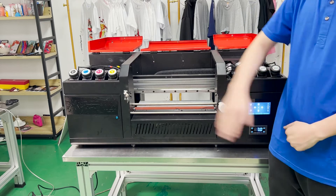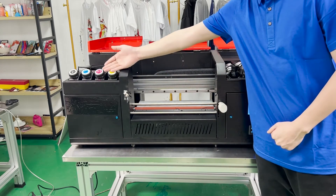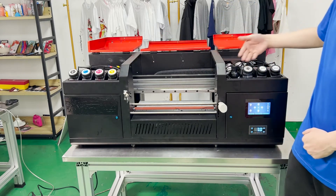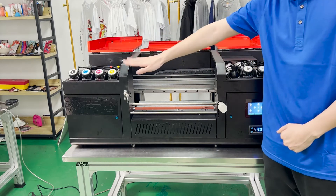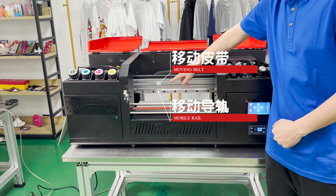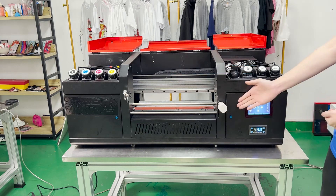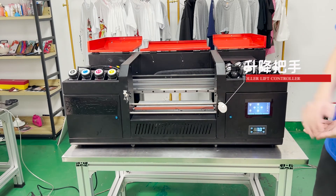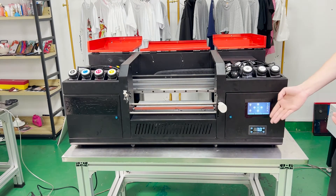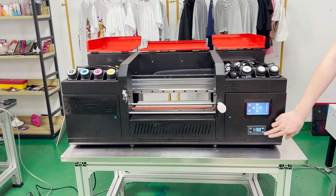This is an ink bottle. The cap is color-coded, so we can add ink according to the color mark. This is the belt, rail, and raster of the printer. And here, this is the handle that controls the lift. This is the LCD screen that controls the movement of the machine.